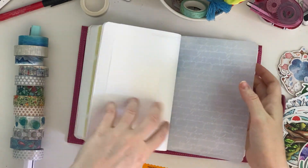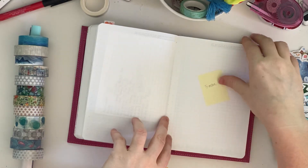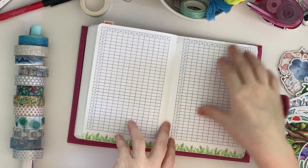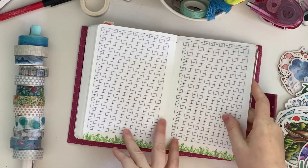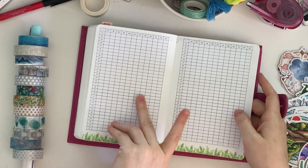This is a project page. This is for passwords. This will be a book tracker — I just haven't found one I like. This is my year in pixels; I'm thinking of doing weather and my mood.